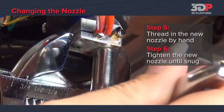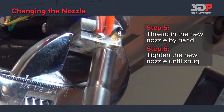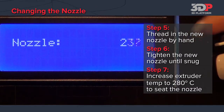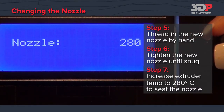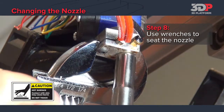Do not over-tighten. Now, increase the nozzle temperature from 200 degrees to 280 degrees. Using the crescent wrench and socket wrench, tighten the nozzle one more time.